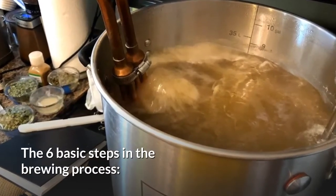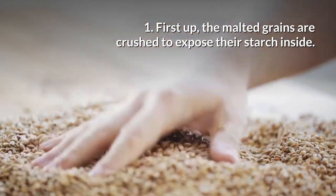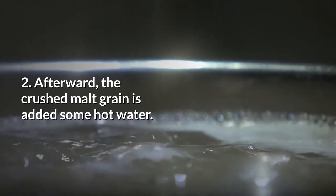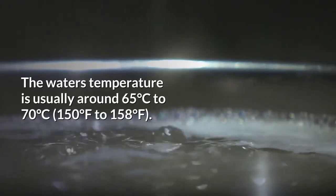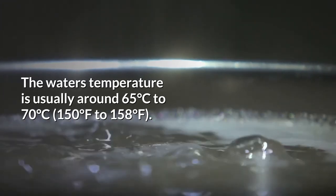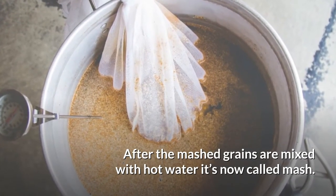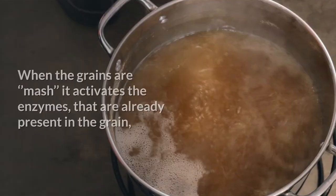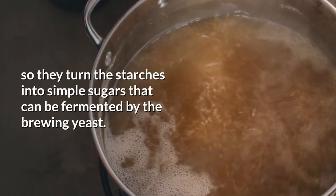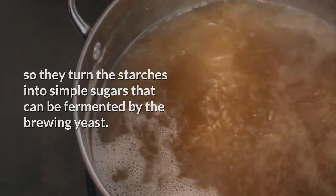The six basic steps in the brewing process. Step 1: The malted grains are crushed to expose their starch inside. Step 2: Afterward, the crushed malt grain is added to hot water. The water temperature is usually around 65 to 70 degrees Celsius, or 150 to 158 degrees Fahrenheit. After the mashed grains are mixed with hot water, it is now called mash. When the grains are mashed, it activates the enzymes already present in the grain, so they turn the starches into simple sugars that can be fermented by the brewing yeast.